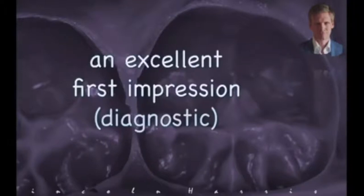When you want a super accurate diagnostic wax-up, you need really accurate impressions. So here are a few tips on that.